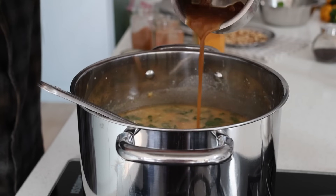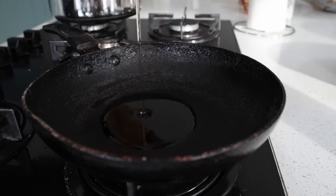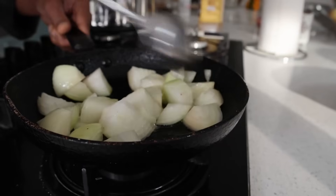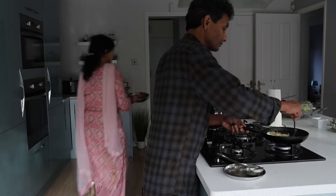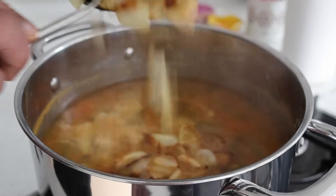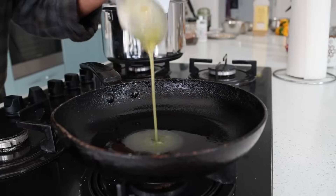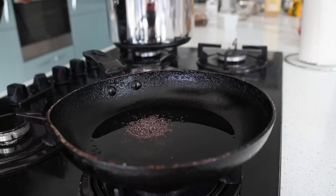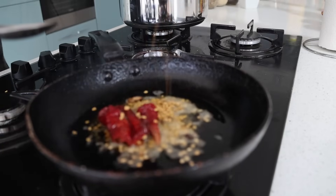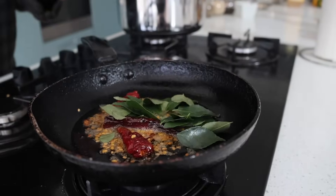I add cooked tur dal, one cup, turmeric powder, Kashmiri red chili powder, MTR sambar powder, and tamarind pulp, setting it to come to a good boil. Parallelly in a pan with oil, I add large chunks of onions. Then I make the vagarne — tadka — with oil, ghee, mustard seeds, cumin seeds, dry red chillies, fenugreek seeds, curry leaves, and hing.